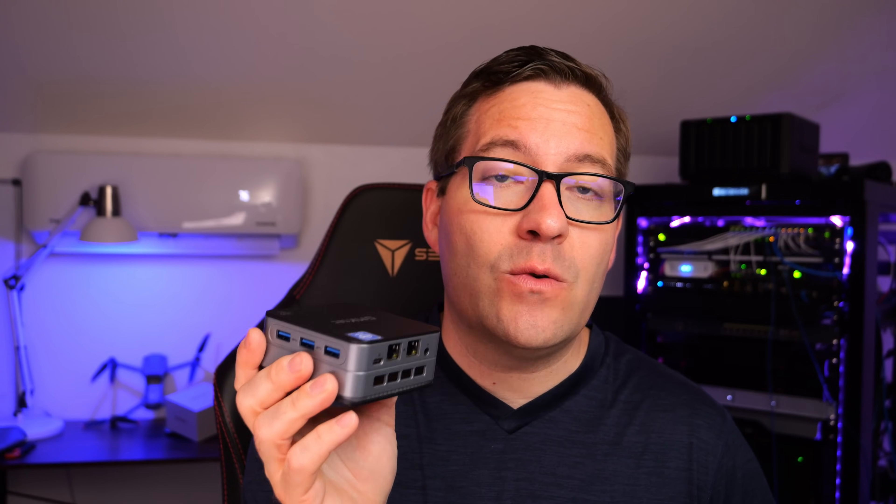This unit came with 128 gigs of SSD storage — not NVMe. It does accept NVMe in the 2242 slot; however, it is the B and M keyed NVMe drives, which are a bit more obscure. Now, can this little device with four cores and four threads run virtual machines? That's the question I had, and here is what I found out.